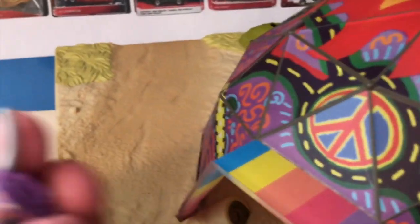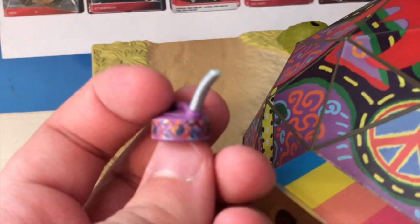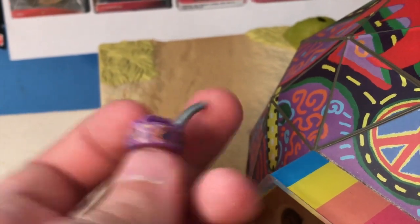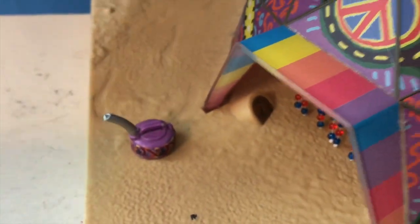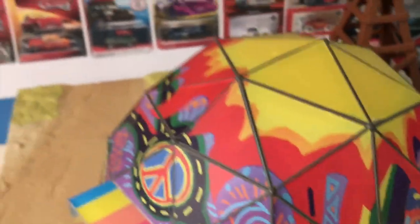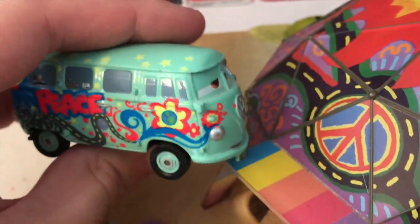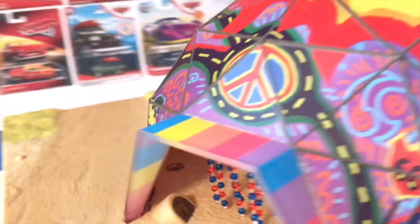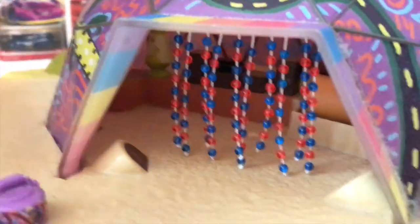As for the other things in the set, of course it came with this little fuel can with some little yin-yang signs on it. As well as this very cool glow-in-the-dark Fillmore — unlike the other Precision Series vehicles, he doesn't light up at the press of a button. Instead, he glows in the dark after being charged in sort of the blue light of the tent. You could put him in this entrance or this entrance over here, which is easily my favorite part of the set.